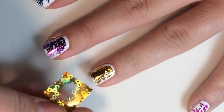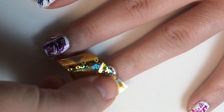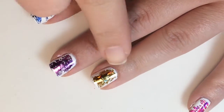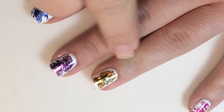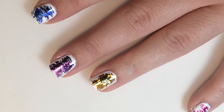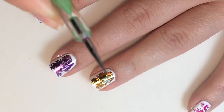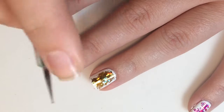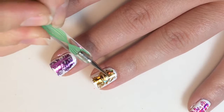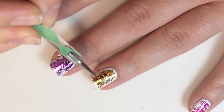It doesn't need to be perfect because you're not going for a perfect look. If you find one got covered more completely than you were hoping, just take one of your dotting tools with an extra fine tip and scratch along some of it to make it less perfect.